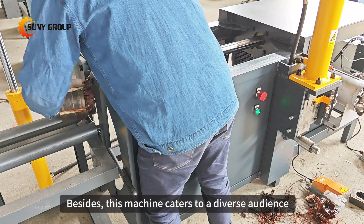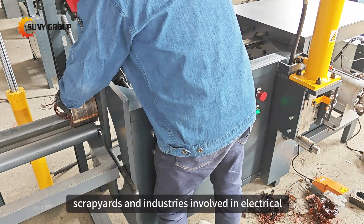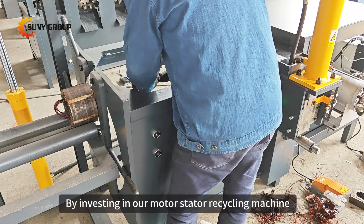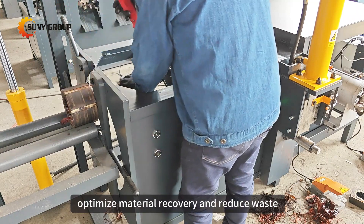This machine caters to a diverse audience, including recycling facilities, scrap yards, and industries involved in electrical equipment manufacturing and repair. By investing in our motor stator recycling machine, businesses can streamline their recycling operations, optimize material recovery, and reduce waste.